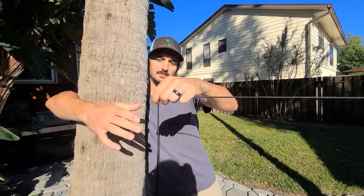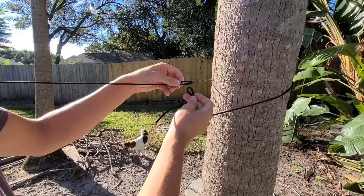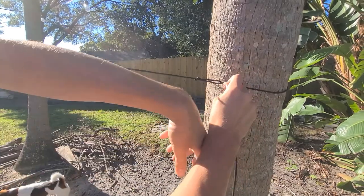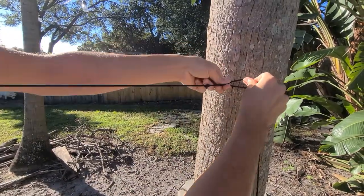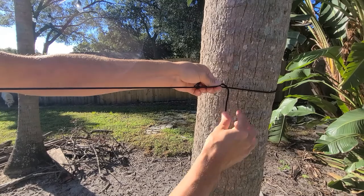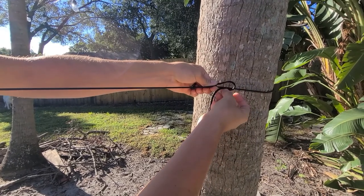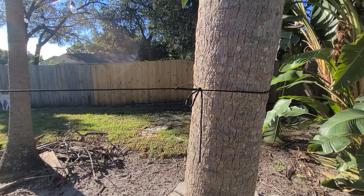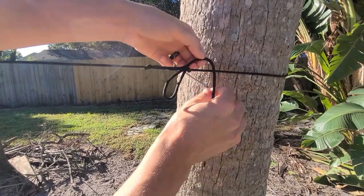And then you'll take this and wrap it around the tree. Take your tag end through, pull it tight. And then we're going to pinch right here, which keeps everything in place. And you take your tag end, bring it through, and just pull it — and that's a half hitch right there. And then you can also double it for extra security.